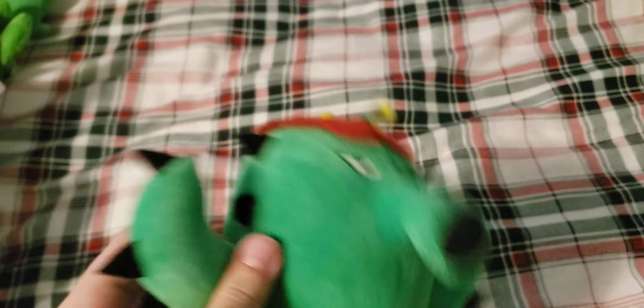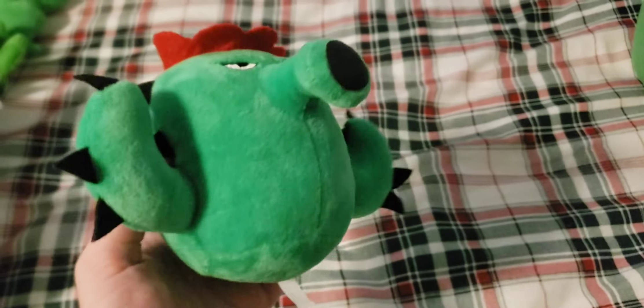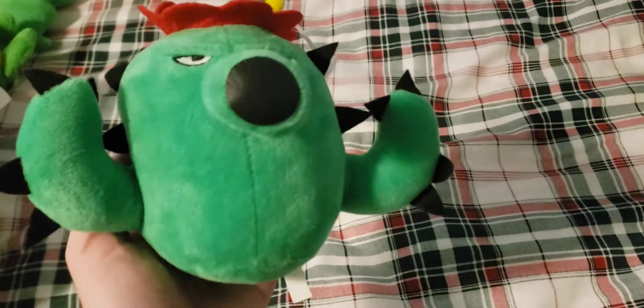Next up I have the Cactus — this is the redesigned Cactus, as you can tell by the tag. I don't have the original Lynxin design of the Cactus. But the redesign still looks pretty good overall, unlike some redesigns that look terrible.